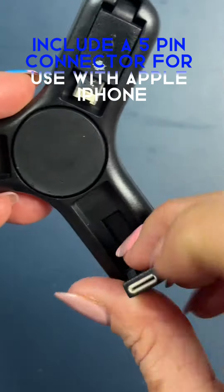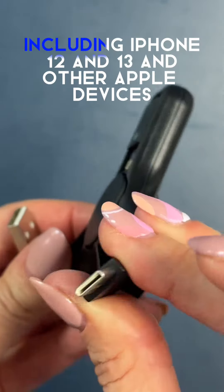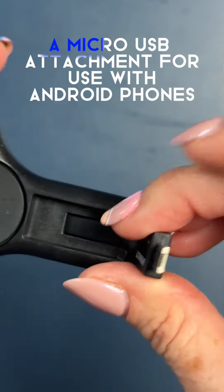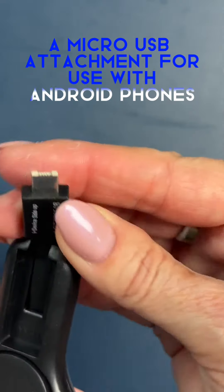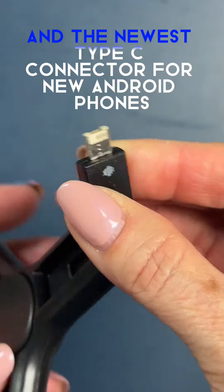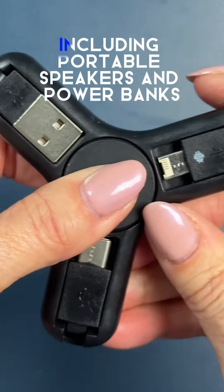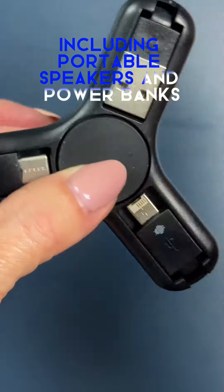a 5-pin connector for use with Apple iPhone, including iPhone 12 and 13, and other Apple devices, a micro-USB attachment for use with Android phones, and the newest Type-C connector for new Android phones and new devices, including portable speakers and power banks.